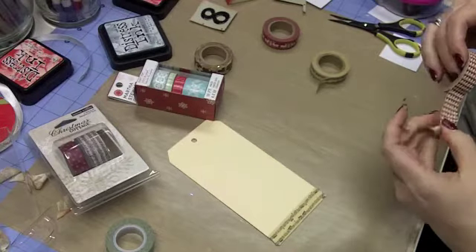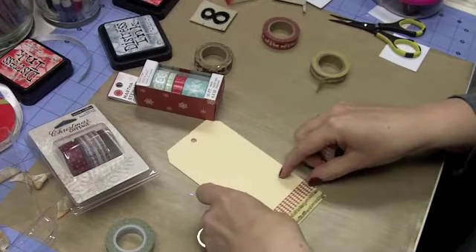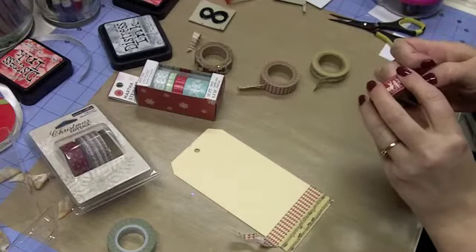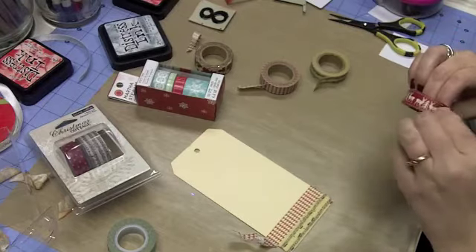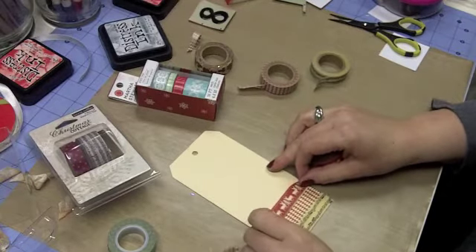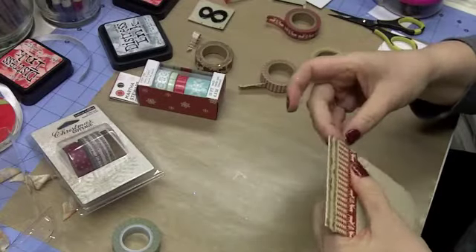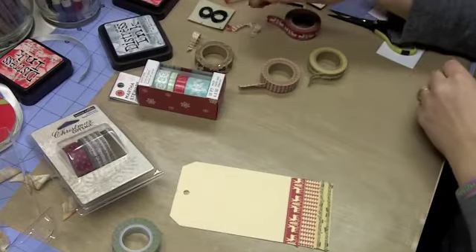This is called washi tape, and it's been really popular. There are so many things you can do with it — tape things into your smash book or journal, create a background like I'm doing here, add interest, or make little banners. It tears really easily. I've been using Tim Holtz tape for a year or two and just recently started adding to my collection, but it adds a little different dimension or texture to your projects.